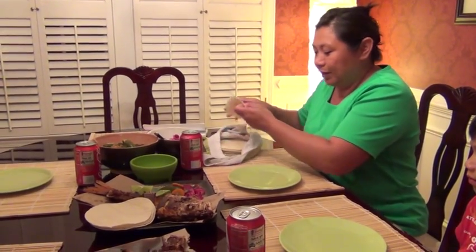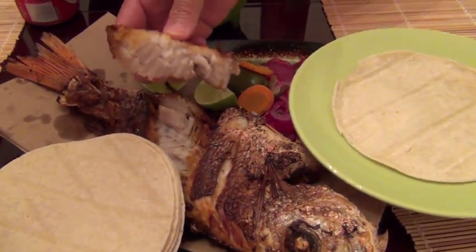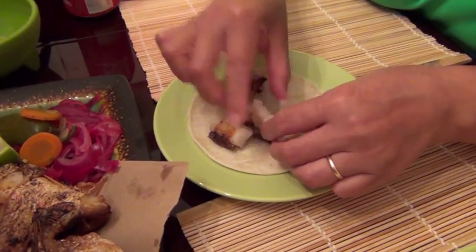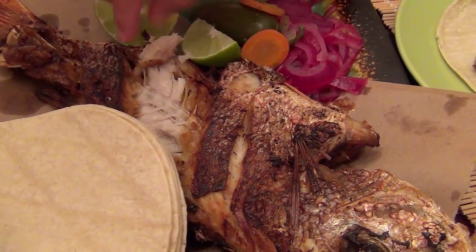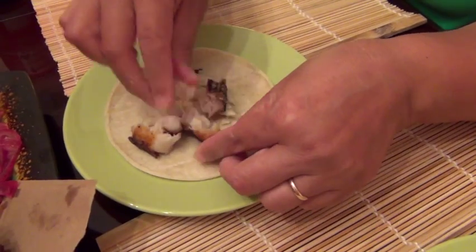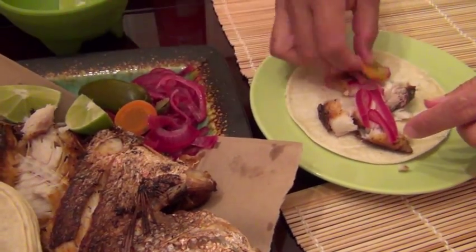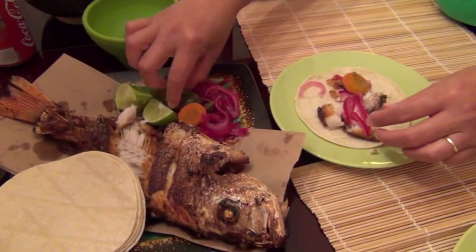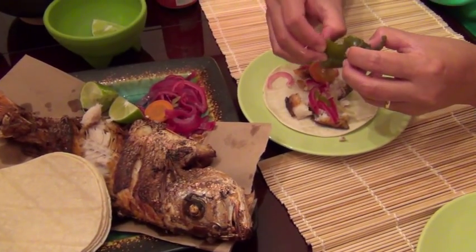To make the taco, you just have to grab a tortilla and get the meat with your hands. You just have to be very, very careful — do you see these bones? Do not let the kids grab the meat. You have to make the tacos for them. Make sure there are no bones, then put the onion, some lemon, and if you want chili, break the chili and put some over here.